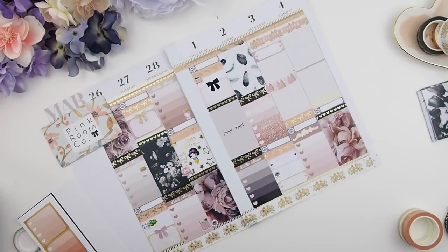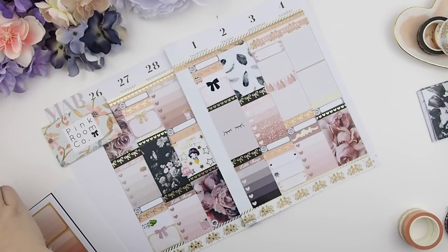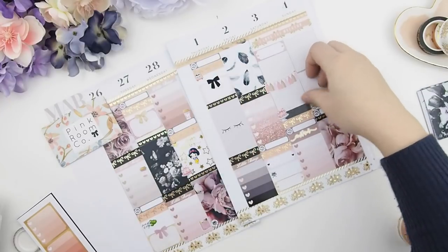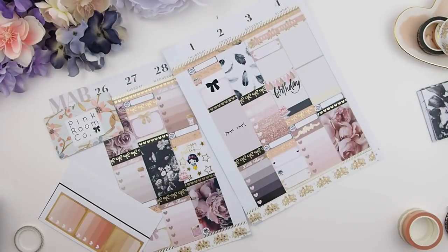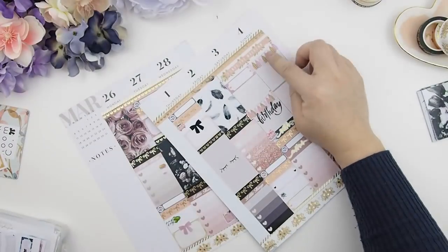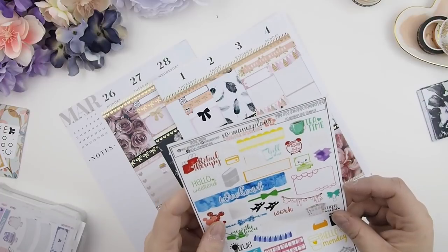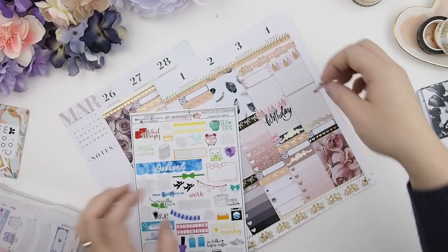This weekend is going to be super crazy because we have two birthday parties. The first is for my nephew and the second is for my little girl — they share the same birthday and were born the same year. For the first four birthdays they shared their party, but now they want their own friends, so we're doing ours on Sunday and my brother is doing his on Saturday for my nephew. The birthday sticker is from the Mambi Happy Planner sticker book.